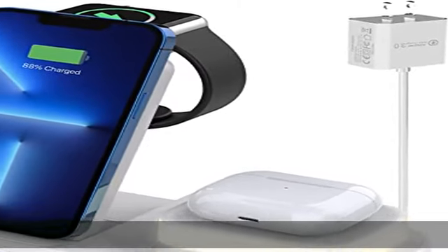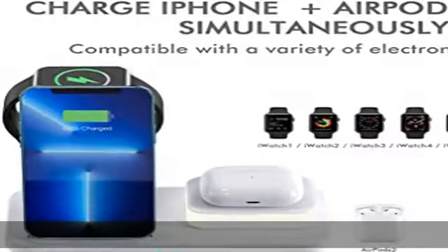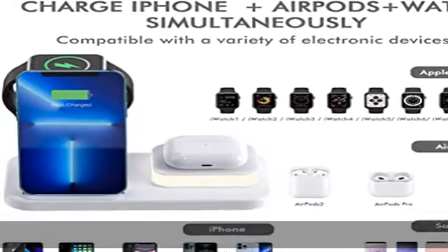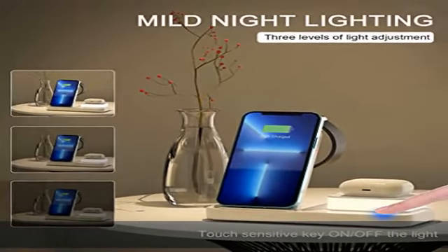3-in-1 Wireless Charger only needs one cable to charge iPhone, a watch, and AirPods at the same time, so that you can avoid messy data lines, tidy your desk and simplify your life.